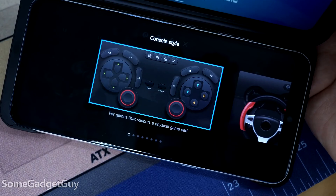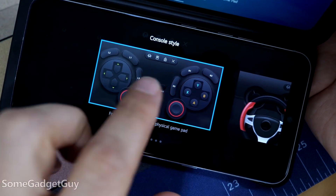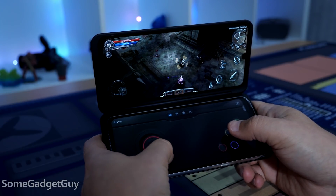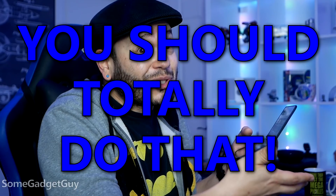Gamers, I know you hear me. Don't get lazy — make your own controller. Sure, some games already support hardware controllers and that stock V60 template's going to work just fine. But all games with on-screen controls can be mapped to that second screen. It's just cool to map out controls so they fit your thumbs perfectly. You should totally do that.